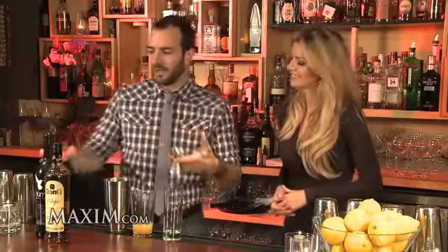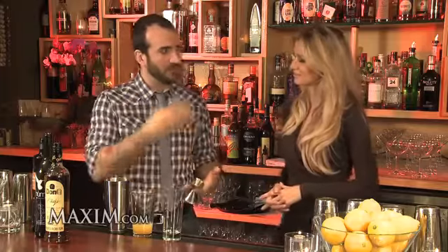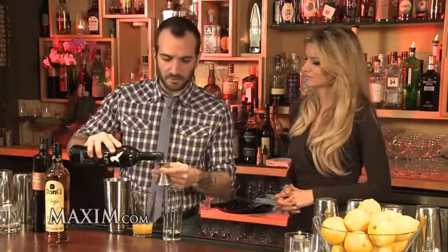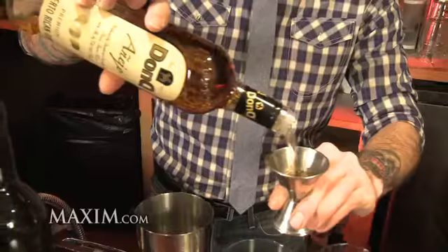Now we're getting into the good stuff — the booze. Starting with a little bit of allspice dram, it's an allspice liqueur with all those great flavors. Then something really fun, a little bit newer on the market, this is called Hum. And then the fun part, we're going to use a full two ounces of Don Quinejo rum.